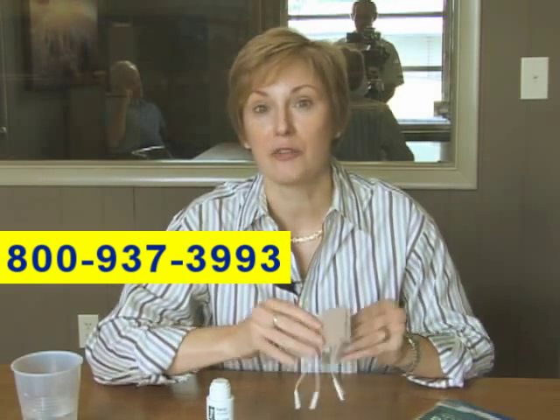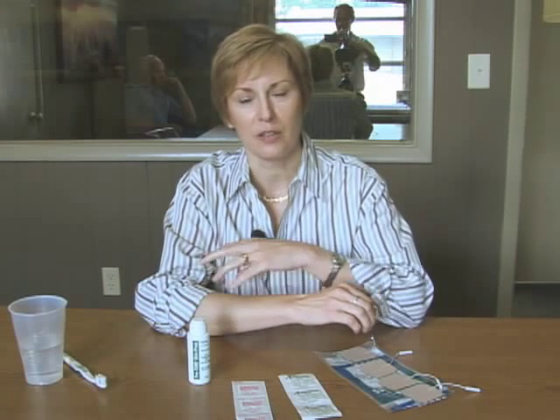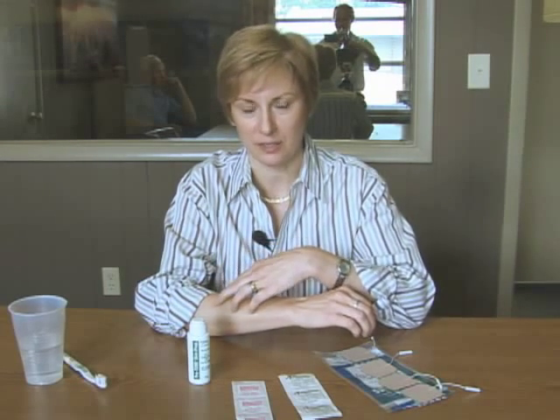Now we're going to talk about how to take care of your electrodes so that they'll last the longest for you. First of all, you want to make sure whatever area you're going to be using your electrodes on, the skin is clean and dry. And if you are a very hairy person, you may even want to consider shaving the hair and removing it so that you get better stimulation, because that hair is going to cause an increase in resistance.